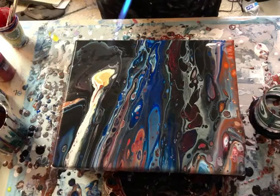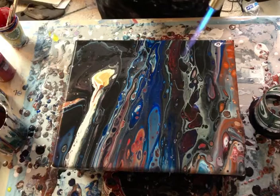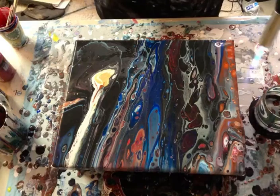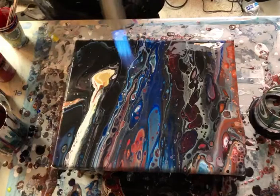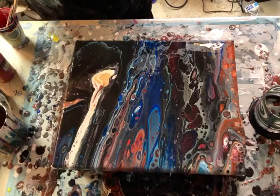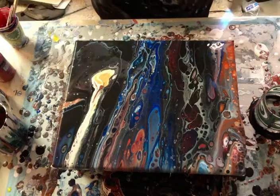Let's use the torch here and see if we can bring out more cells without burning the paint. There are a lot of air bubbles popping — that's where we're getting that white. This blue here — you guys can see my flame through there. It's really spectacular looking, it's very shimmery. I'll bring it down here in just a minute and let you see it. That's really cool.